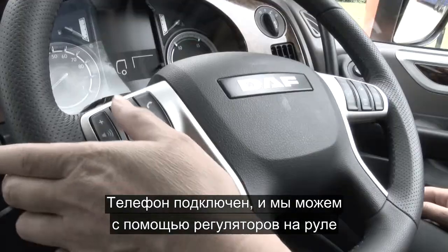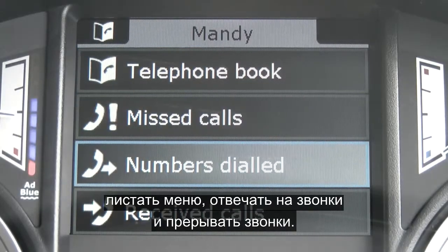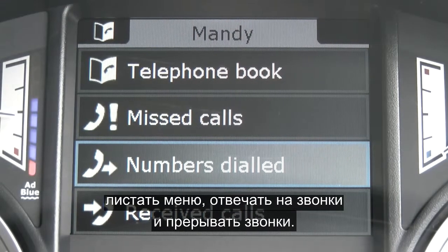Now that the phone's connected, we can use the steering wheel controls to scroll through the menu, answer calls, and end calls.